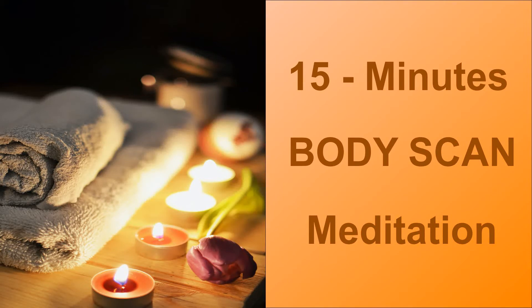Now focus on both upper legs — quadriceps, thighs and all parts of the upper legs. Feel the sensation, release any tightness or strain. Relax your upper legs completely.